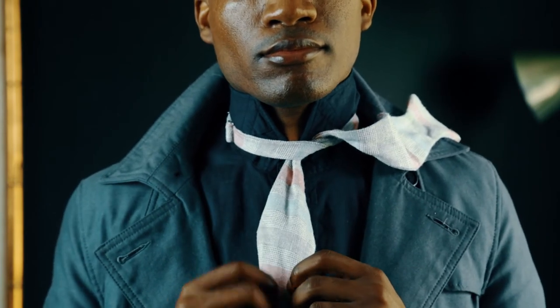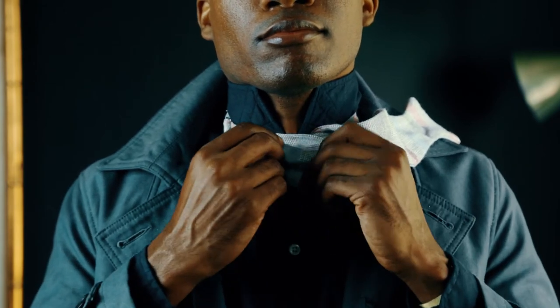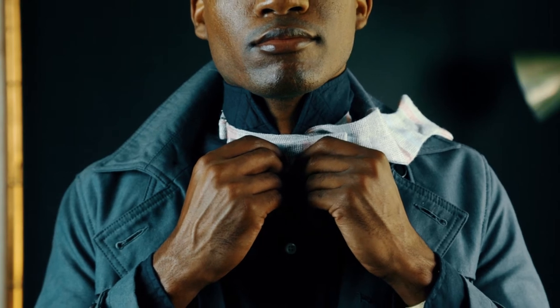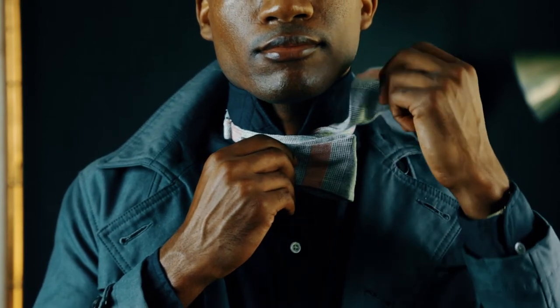Push the bow tie up and fold it horizontal to your left. Take the piece that's on your left shoulder and place it directly in the middle of the folded piece.